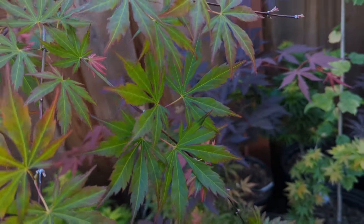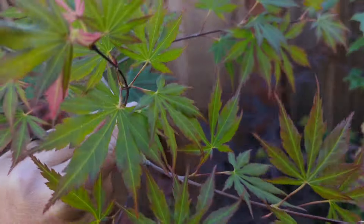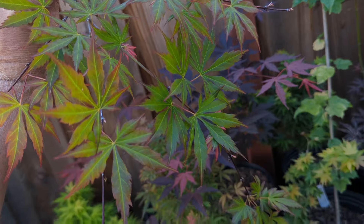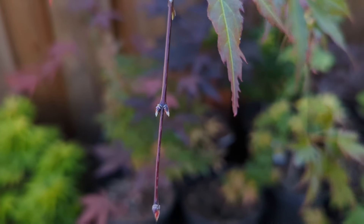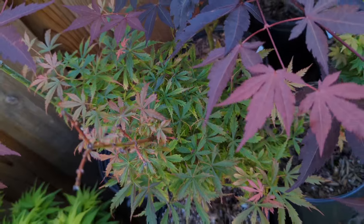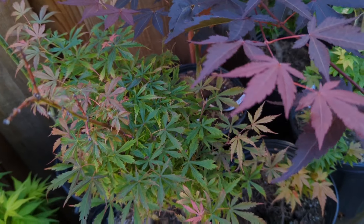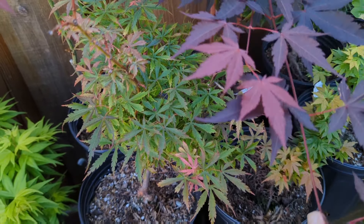Here I have a shirasawanum hybrid, probably hybridized with amoenum — Bronze Age. It's a cool tree; it hasn't gotten its color yet. It actually gets nicer color a little later for me — comes out kind of greenish then develops color. It's coming out really slowly; I don't know if it's root damage from last year, or a combination of that and the cool weather. Here we have Jerry Schwartz — I never get the great red color that everybody always shows on this one; this is only my second year with it. As it grows a little more I'll probably put it in more sun.